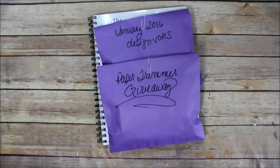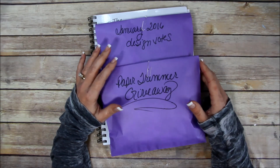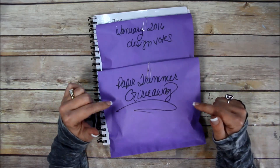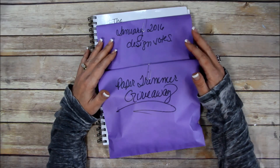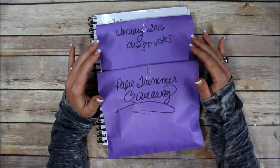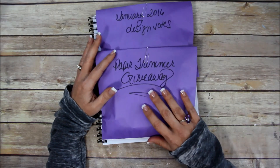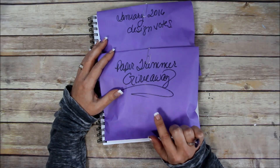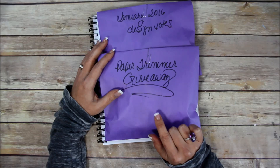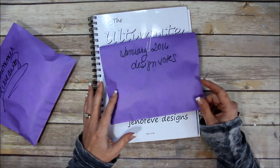Hey guys, happy 2016! I am here with the drawings for the two designs that you guys voted for for January and for the paper trimmer giveaway. Whoever left a comment and voted for their two favorite designs — if your two designs won, you're in this bag right here. And whoever bought the ultimate DIY scrapbook printable template, you're in this bag here to win the paper trimmer.